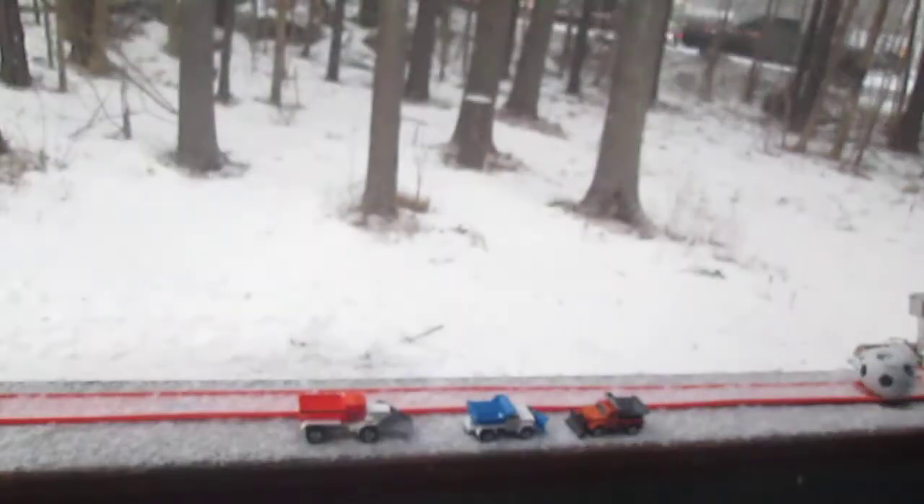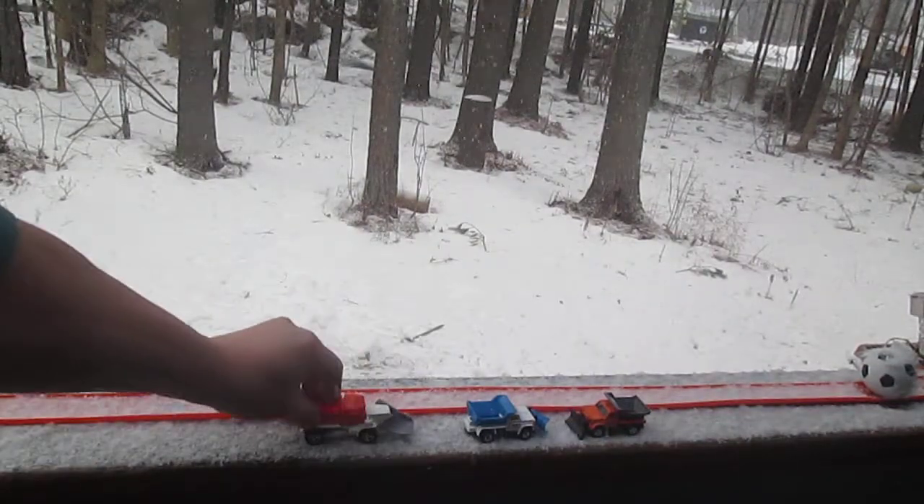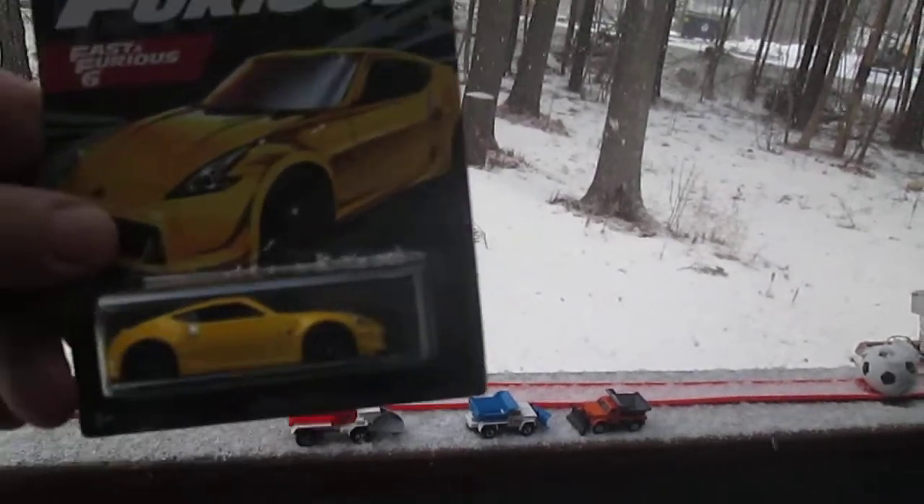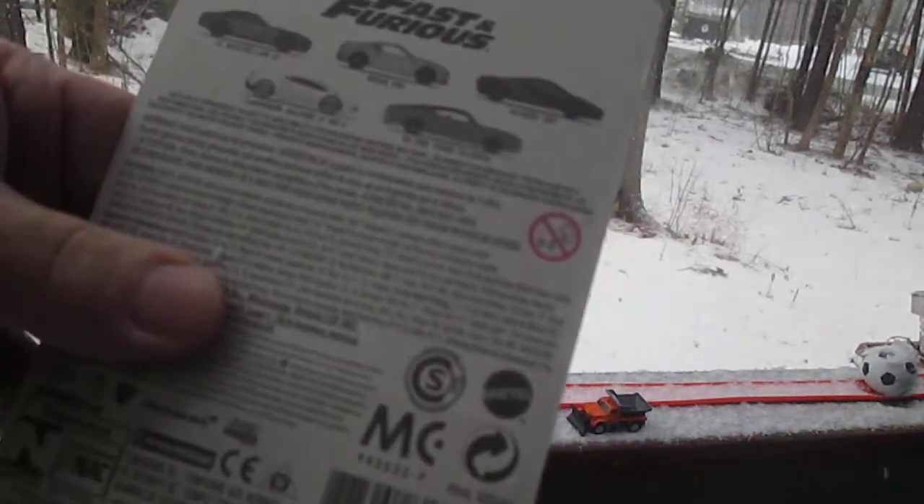It is snowing pretty hard out here today. I got my plow trucks on hand, ready to go. Let's get this out of the package and see how it does on the track.